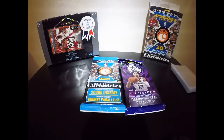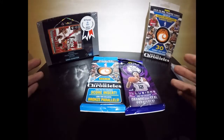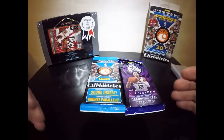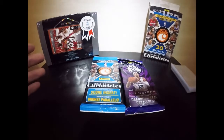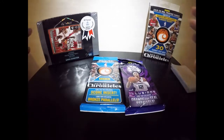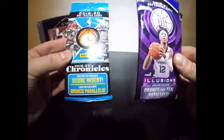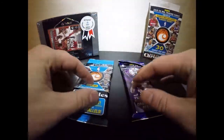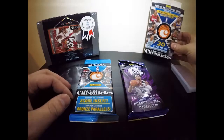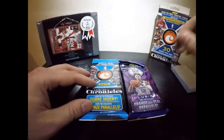Without further ado, I wanted to explain what I have here in front of me. For those of you just getting started with the hobby, or keeping up with it, you'll recognize the craze going on with the market. We have a variety of sets here — these are your retail packs, your value packs. This is the hanger box; these usually have 30 cards per pack.